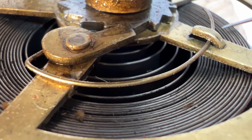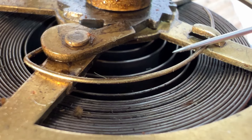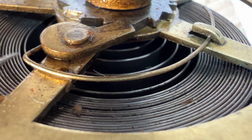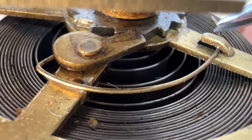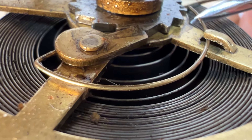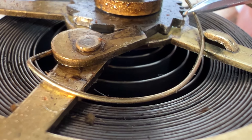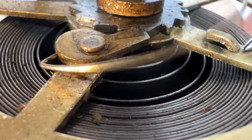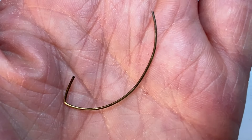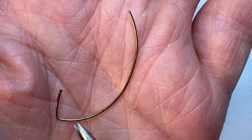This click spring looks too long to be original, and it doesn't look right where it goes in the click. Some butcher set a death trap for someone — if this spring ever slips out of the click you can say goodbye to your fingers. It's almost criminal fitting a click with a loose click spring like this.